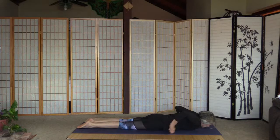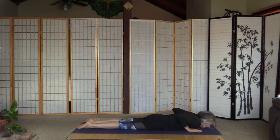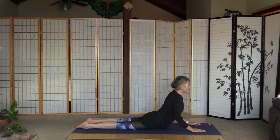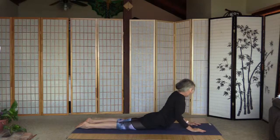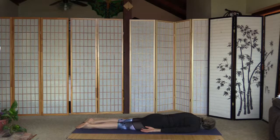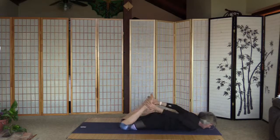Turn the head, palms next to the chest — cobra this time. Inhale and push up. Elbows are close to the chest, shoulders away from the ears, do not lock the elbows — cobra. We had a math teacher we called cobra in middle school! Three, two, one — right ear is on the mat.